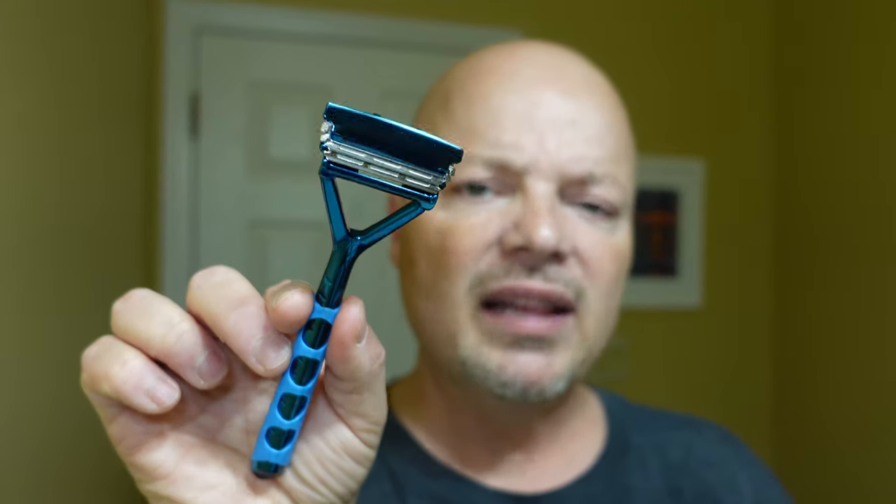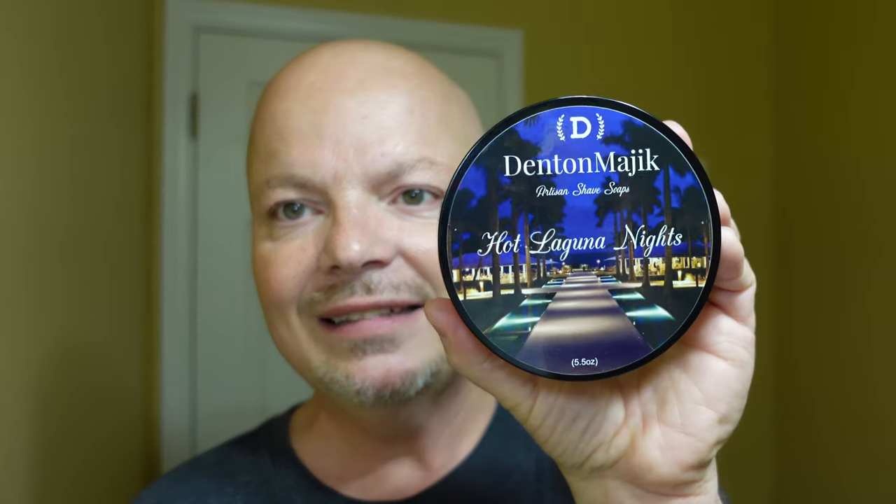I also ordered it with the kit which came with a nice case and a stand and some other things — we're really looking forward to using this today. The blades in here are the half blades that come with Leaf, just for the record. The soap for today is Denton Magic and this one is Hot Laguna Nights. This was sent to me by Denton Magic, so what I always like to ask when I use something sent to me for evaluation is: would I buy this with my own money? We'll find that out as the shave goes on.